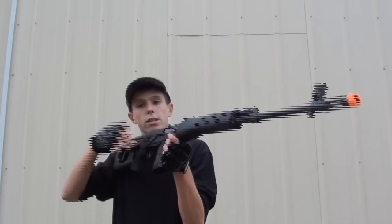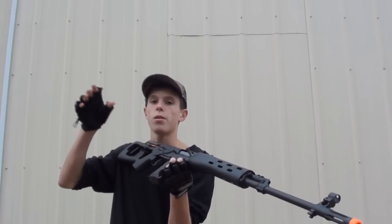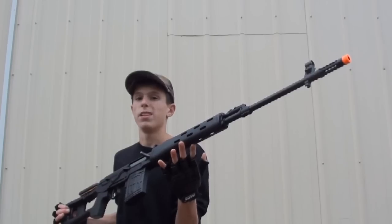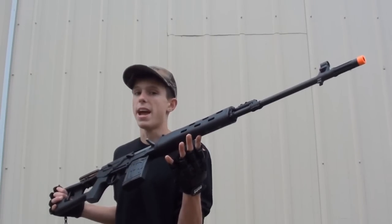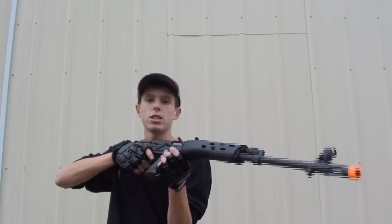Now, that was with .2 gram BBs, guys. Your FPS is probably going to be lower when you actually play, considering with an FPS that high, you're going to need to use at least .3s in this gun to be able to keep an accurate shot and hit your target. FPS-wise, this gun is doing very well.